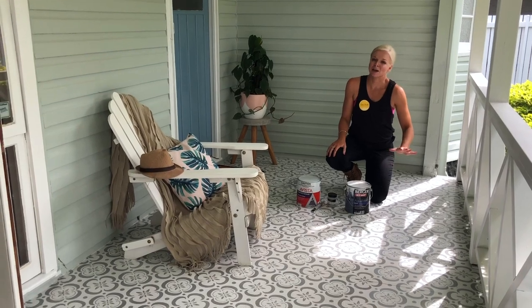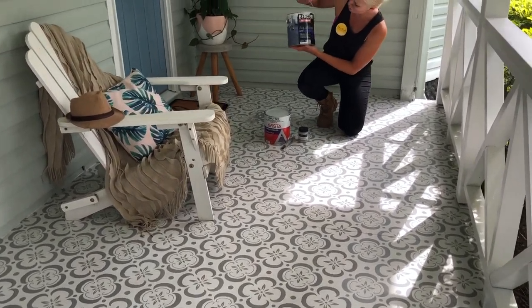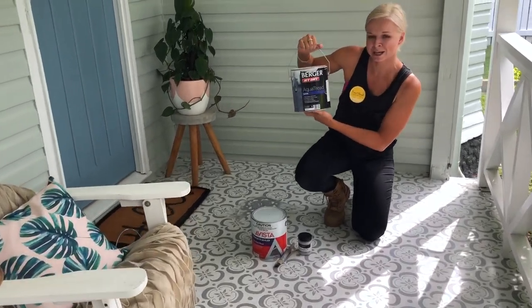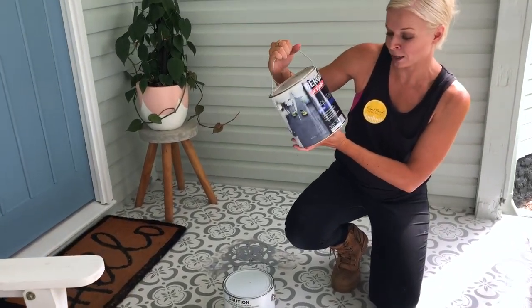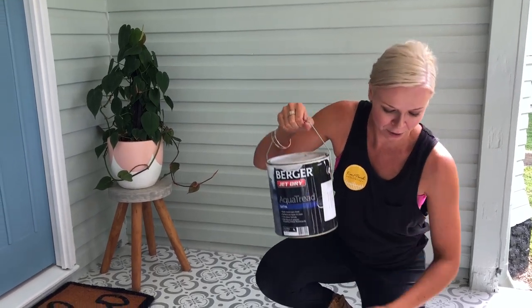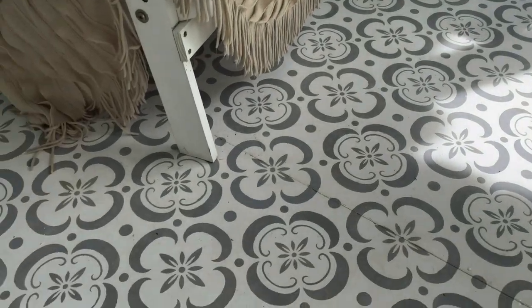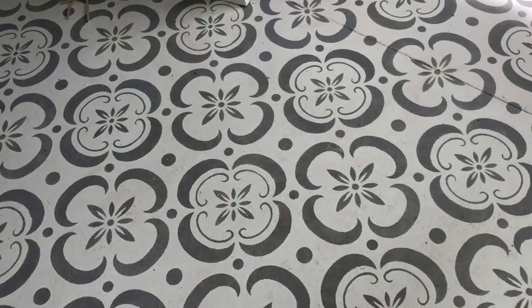That took a couple of hours, and then the next day we put on this Berger product — Aqua Tread — which is for painting onto concrete. I had it mixed in Lexicon, so this base color here is Lexicon. You can get it mixed in any color you want. Then we went ahead and did the stenciling.